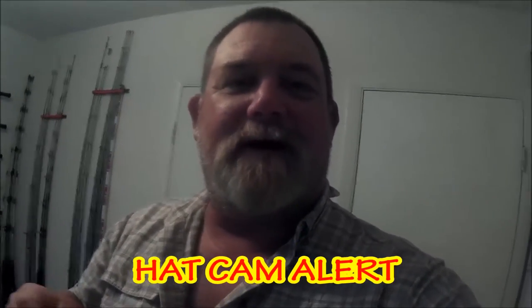All righty folks, Captain Dave here in this echoey room. I'm going to do a hat cam video for Eddie, one of my subscribers on my YouTube channel, who said, 'Hey Dave, why don't you show us your complete arsenal of tackle someday?' I'm in the tackle dungeon right now — it's all echoey, no furniture, no nothing, just solid tackle. I'm putting the hat cam on so I can show you what I've got going on in the tackle room.